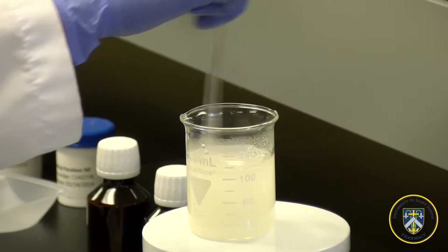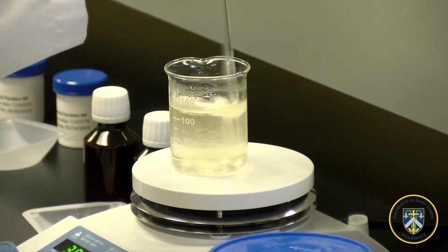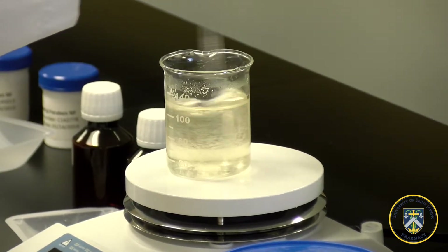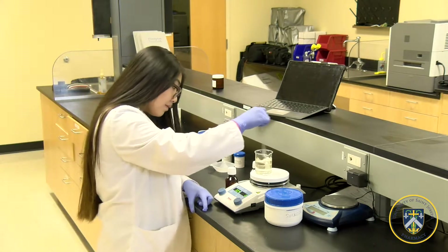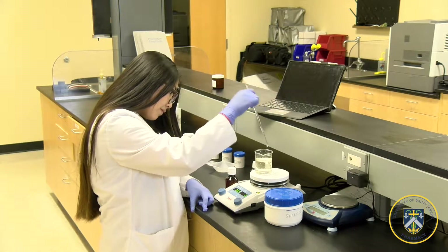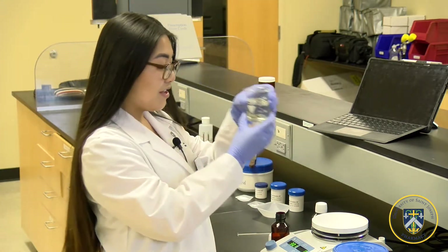Continue stirring until the mixture is clear. After a few minutes, now that the sucrose particles have fully dissolved and the solution is clear, you're going to place the solution into a calibrated amber vial that was calibrated to 60 milliliters.